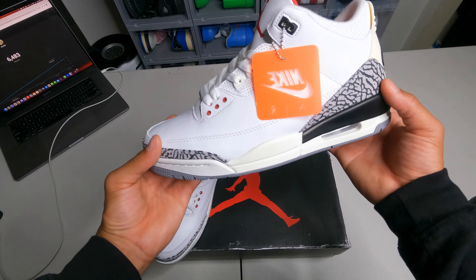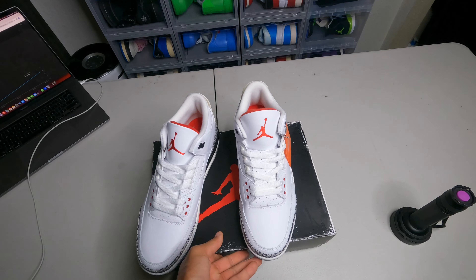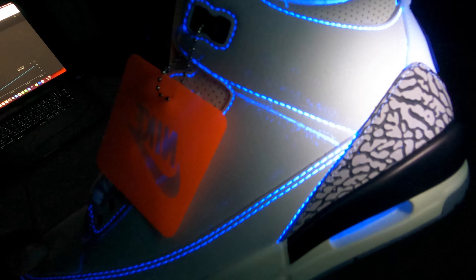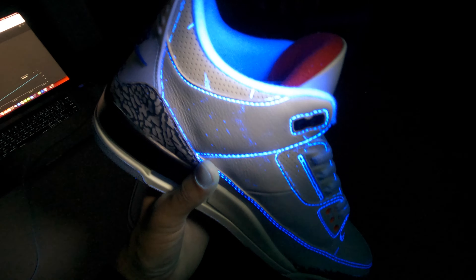This shoe is super duper nice. Go hit that seller in the description. Let's do the blacklight test and see — oh my goodness, look at these! You can see a lot going on on this shoe. There's a lot of stuff on this shoe. I wonder if the shoe has a stamp on it.